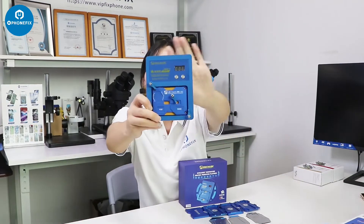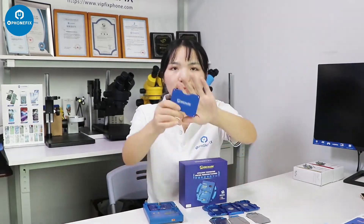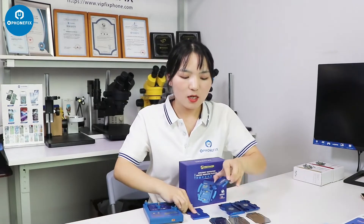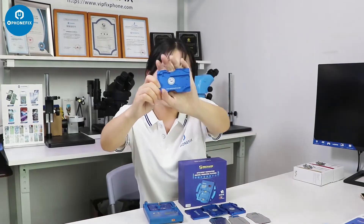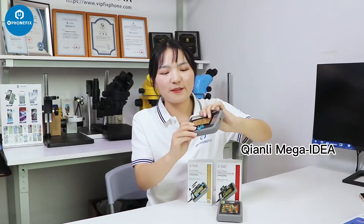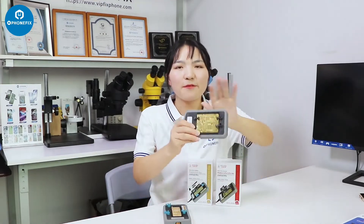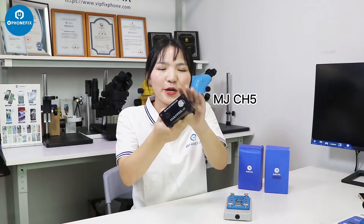The preheating platform is an intelligent temperature control platform. It comes with different modes — this is the universal platform, and the model range is from iPhone 10 to iPhone 13 Pro Max. We also offer two preheating platforms: one designed for iPhone 10, 10S, and 10S Max, and one for the separation of the motherboard from the iPhone 11 series. This is the Meiji CH5 preheating platform.